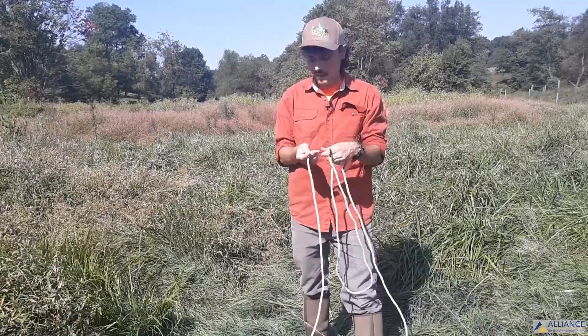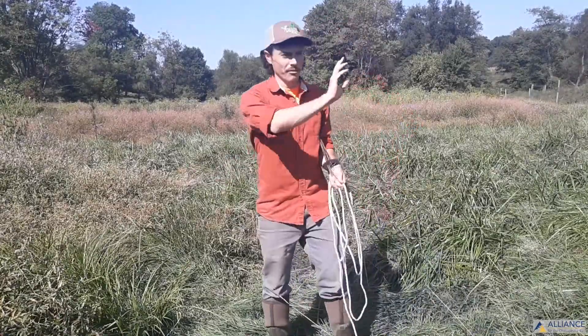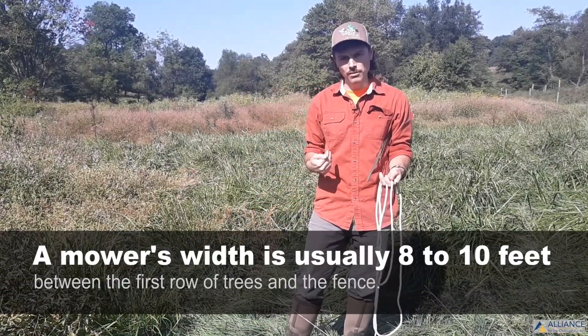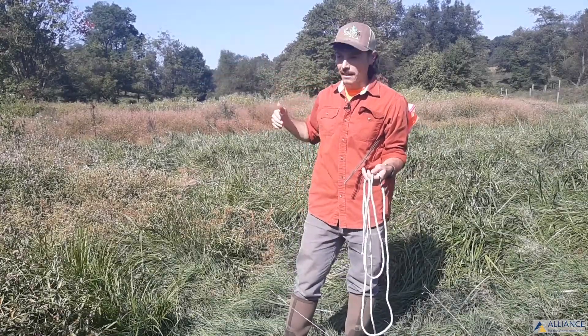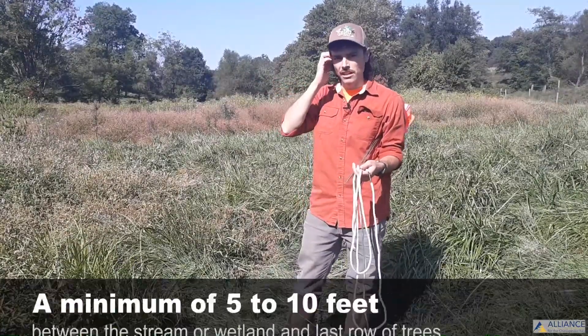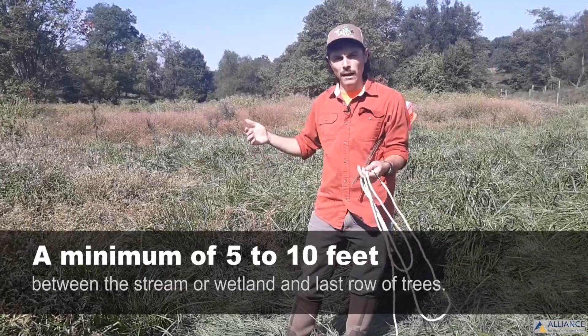I'll demonstrate how to do that. Some things to consider with the layout: we have a fence that we don't want to get too close to—we want to be at least a mower's width away, plus some extra. Additionally, there is a wetland fringe between the stream and us, so we're not going to flag all the way to the edge of the stream; we'll flag to the edge of that wetland fringe.